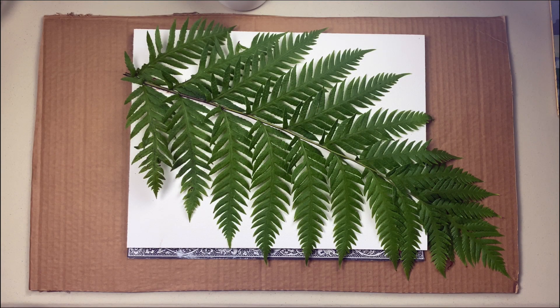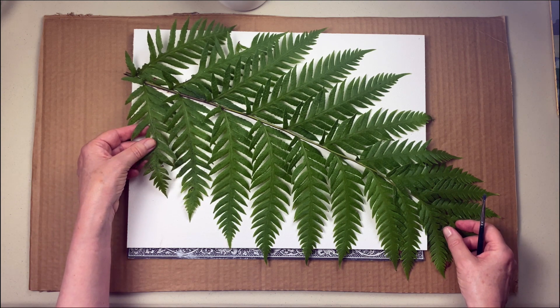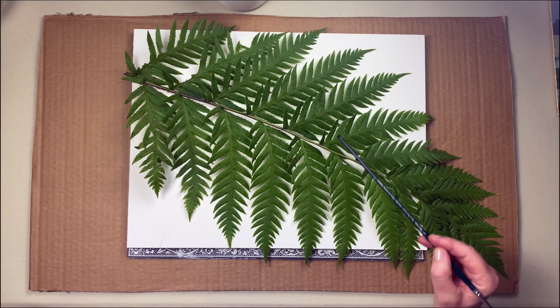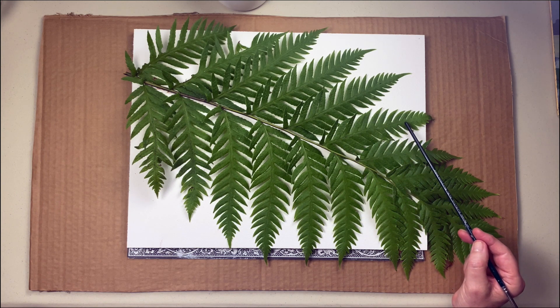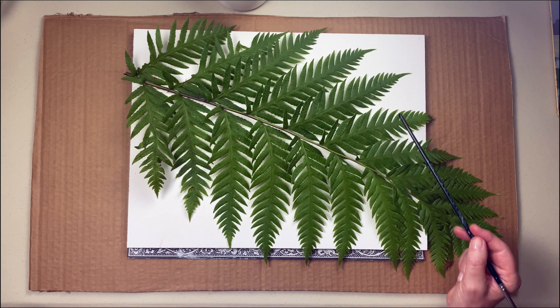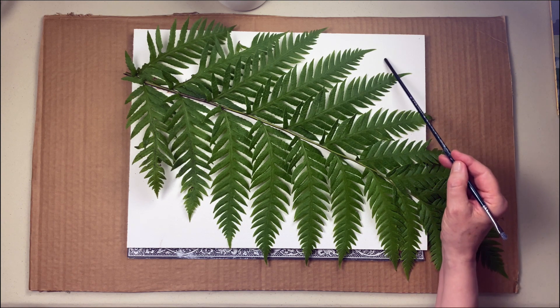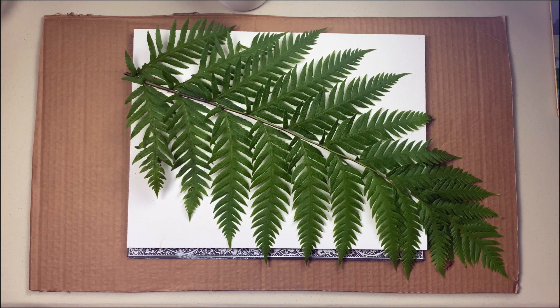Before we make our own cutouts let's talk a moment about positive and negative shapes. Here's a fern from my garden and you can see all the wonderful pointy shapes made by the leaves. But if we look at the areas around and between the leaves we also see shapes — we call these negative shapes.